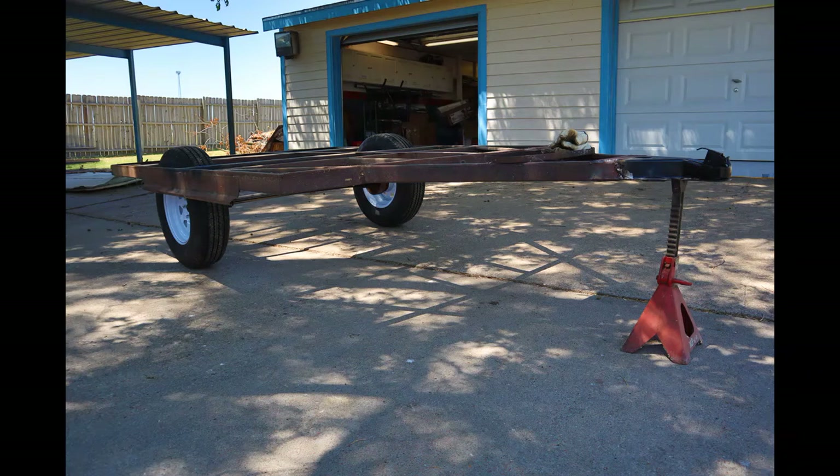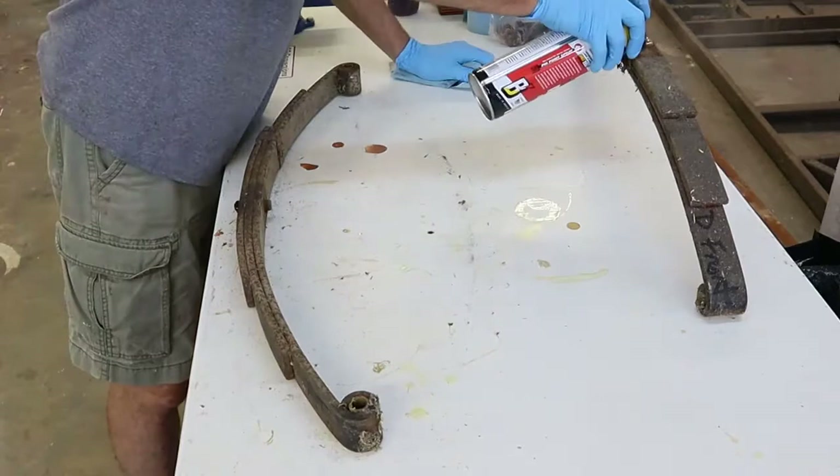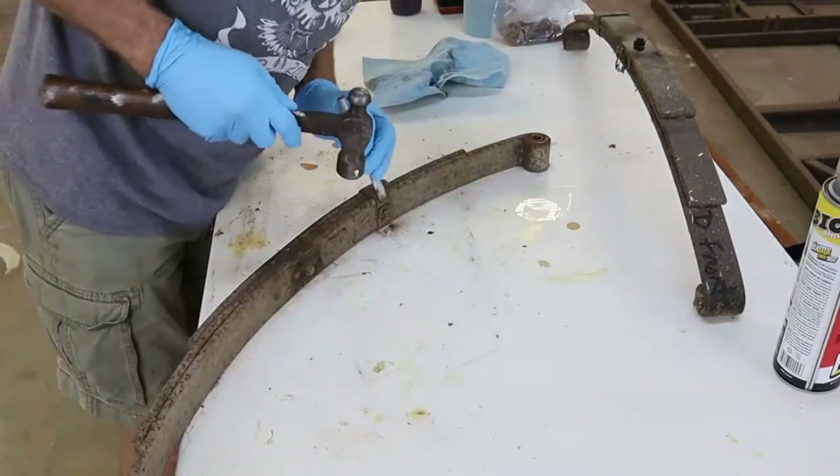Welcome back YouTube. Today's goal was to find out for sure what kind of interference I'm going to have with those side rails and the tire. For that to happen, I needed to put the whole axle assembly with the springs, everything — the adapters, the wheels, tires — everything in its place to see what the final fit was going to look like.